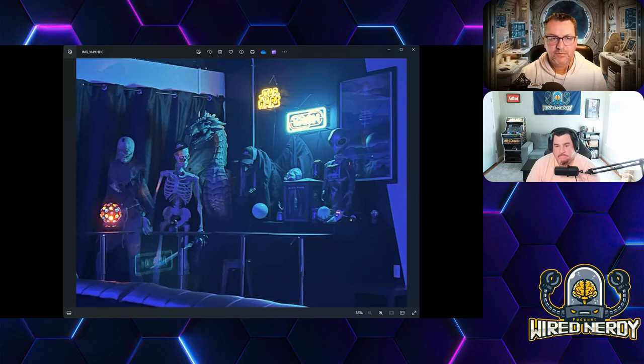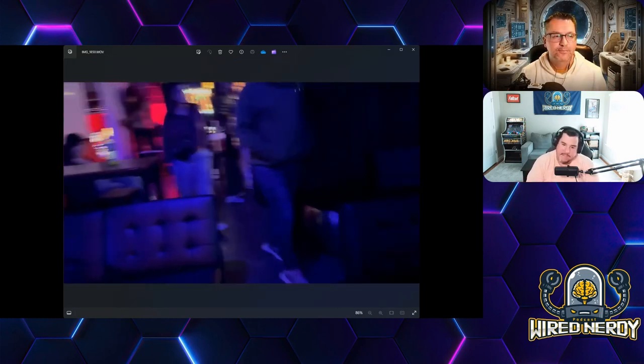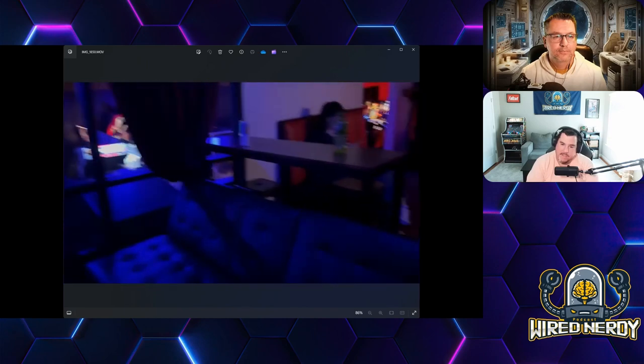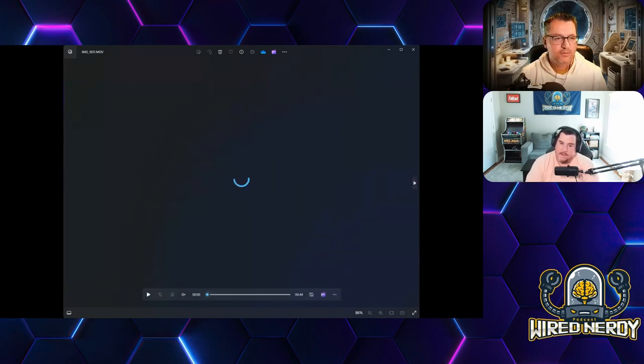Brian — my brother — pointed out that they use that projector room for tournaments. I saw they had a Street Fighter tournament. They have a Facebook page that stays pretty active showing their movies and tournaments.